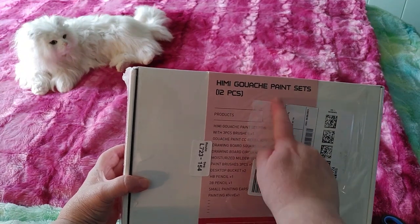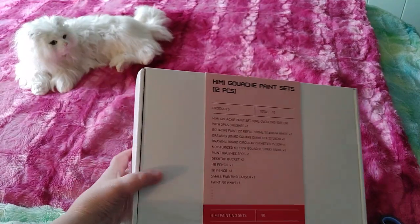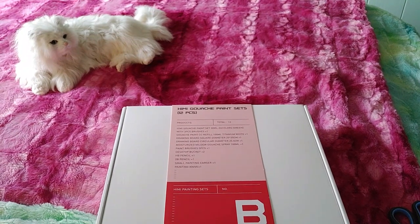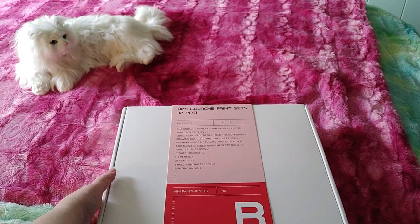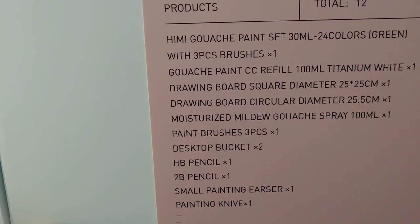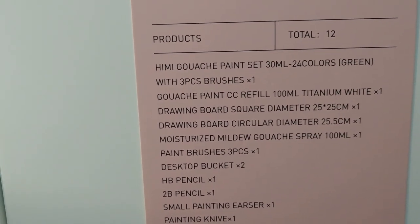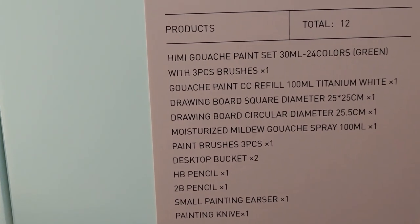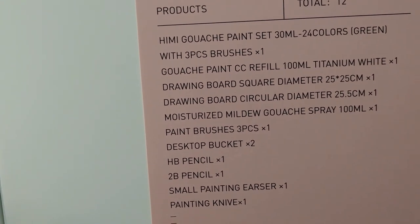So let's open this up. I pulled off my postal code and covered my address — this was in pristine shape because the driver literally handed it to my dad and it didn't even touch our front steps. It looks really nicely packaged. It says here I'm getting the Himi gouache paint set.